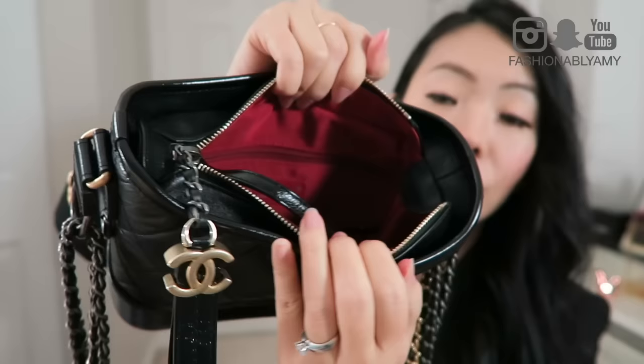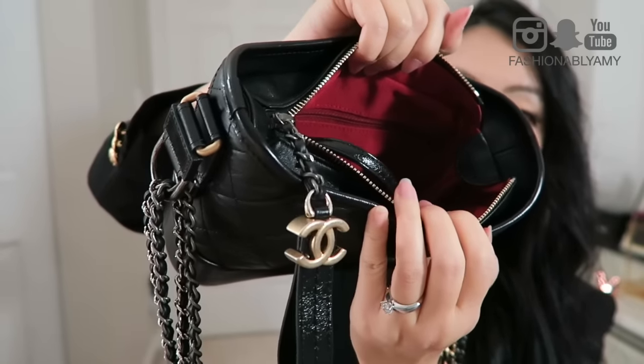You've also got one pocket on one side with a lipstick holder, and on the other side is where the Chanel 'Made in Italy' tag is, along with a zip pocket. The zip pocket isn't very deep — just deep enough for a card. There's also a leather tag with the serial number. That's the one side with the zip pocket and the other side with the slip pocket and holder.